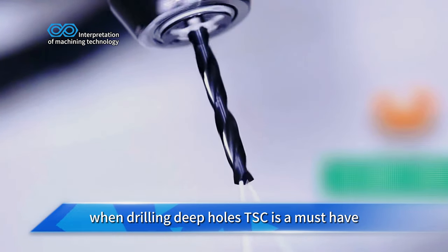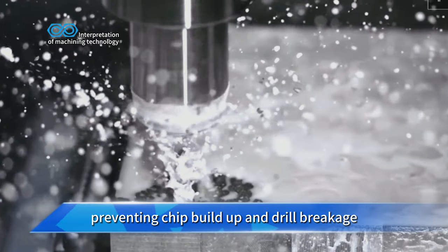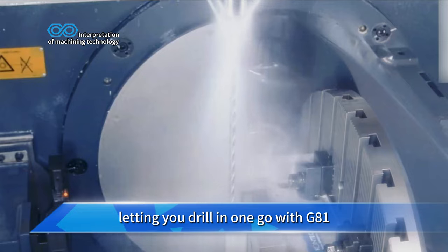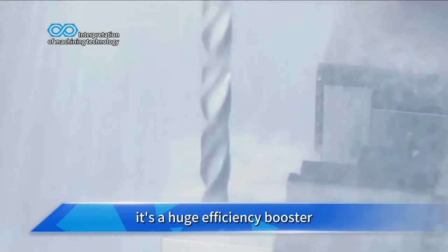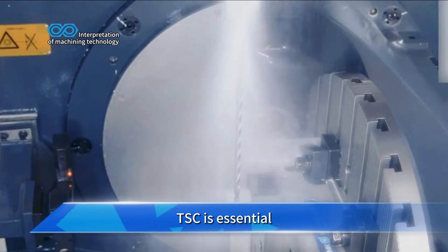When drilling deep holes, TSC is a must-have. The high pressure coolant blasts out chips, preventing chip buildup and drill breakage, letting you drill in one go with G81 without constant retracting for chip evacuation. It's a huge efficiency booster. For hole depths over five times the diameter, TSC is essential.